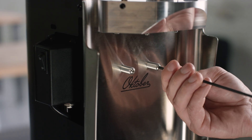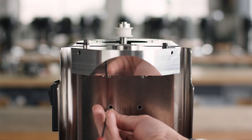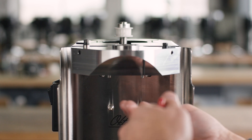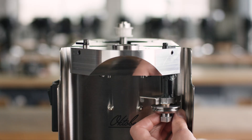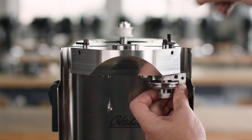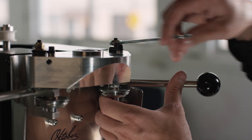Remove the two button head screws retaining the can guide spacers and replace them with the new ones. Rub a small amount of grease onto the roller assembly axle and place the new rollers into the housing. Make sure the brass washers are in place. Loosely re-tighten the roller assembly retaining nut until you feel a slight drag when rotating it.